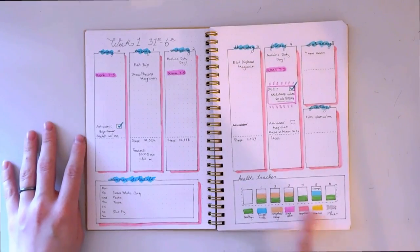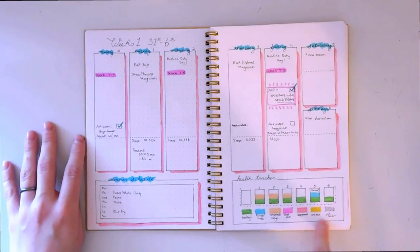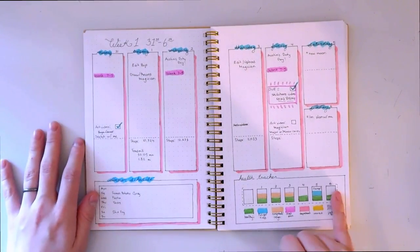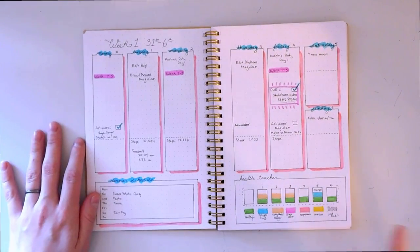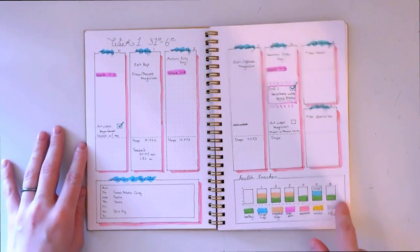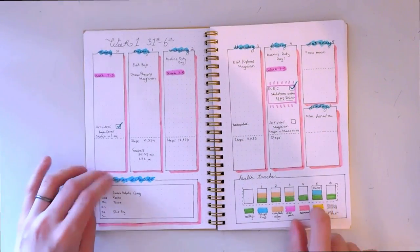I also have mental health tracked here — those are the two main things I battle with mentally, so I wanted to include those for sure. This is awesome and I'm so happy I have it, because next time I go to my doctor I can say, 'I started feeling congested on this day' or 'I was having pain on this day,' and that is super helpful.